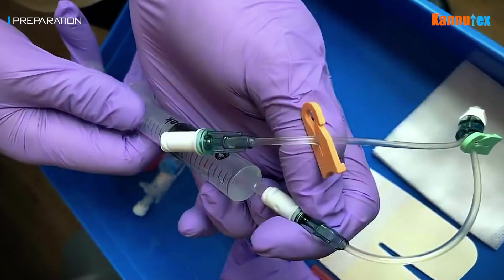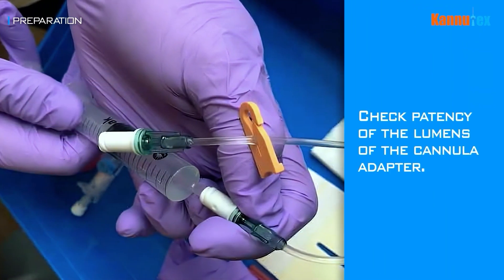Put on non-sterile gloves. Check the patency of the lumens of the cannula adapter by flushing each of the lumens with saline solution.